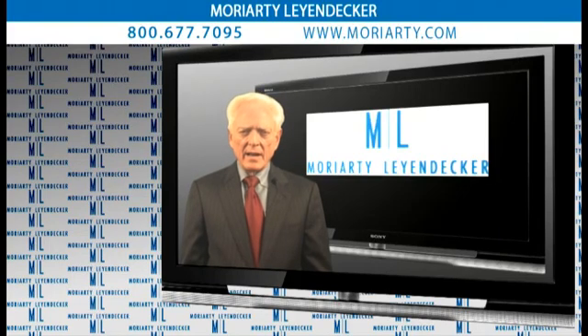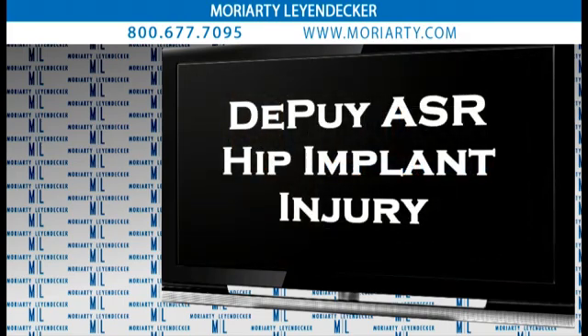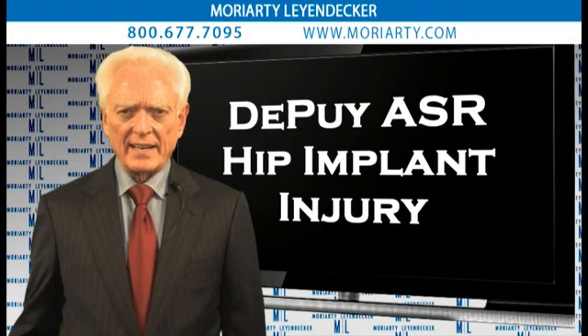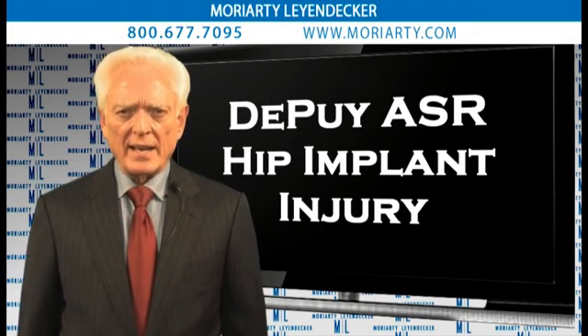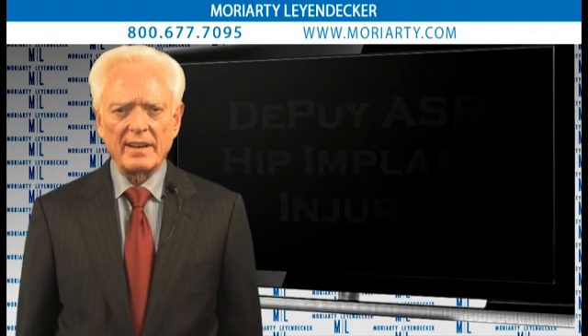Hello, I'm Howard Nations. I have the privilege of working very closely with the excellent firm of Moriarty and Leyendecker in handling hip implant litigation. We're particularly focused on the recently recalled Depuy ASR. We've created an animation to help demonstrate what exactly is wrong with the implant and what kind of complications we can expect from it.